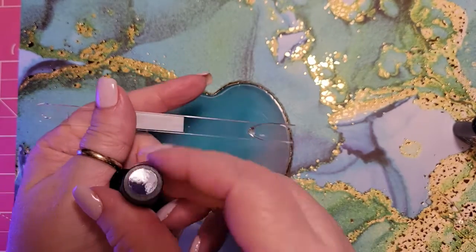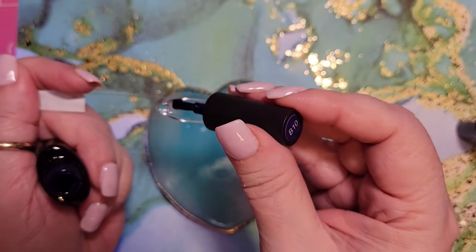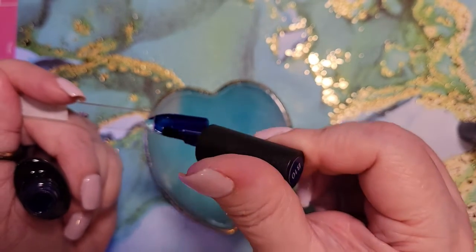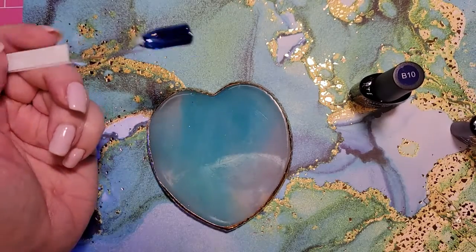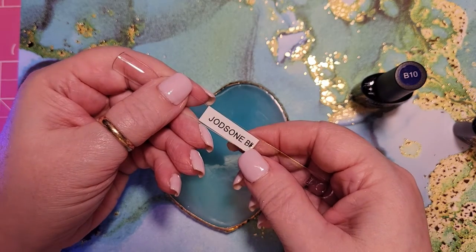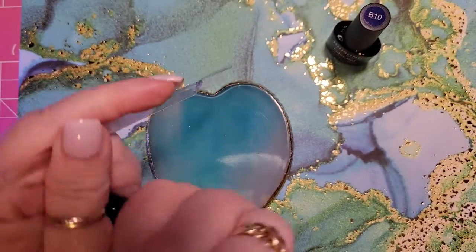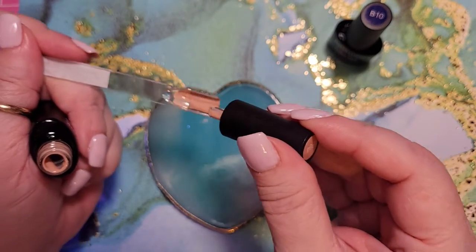We got B10, which looks like it's going to be our blue. And B04 again. Something happened with my label maker, but you can still see it — I'm not going to worry about it. It's a nice little nude beige.